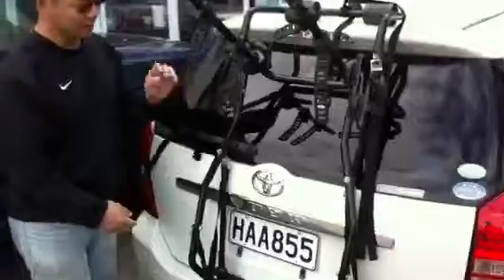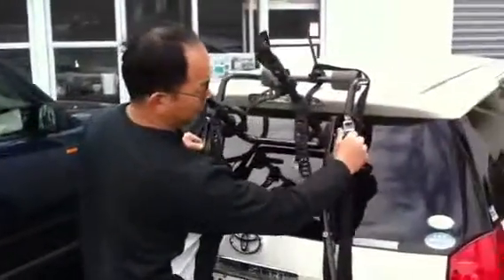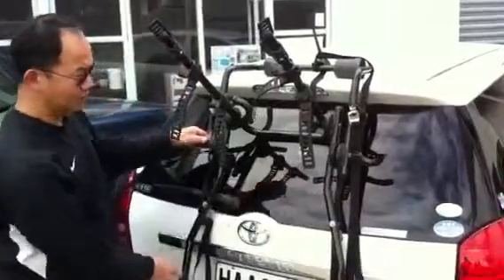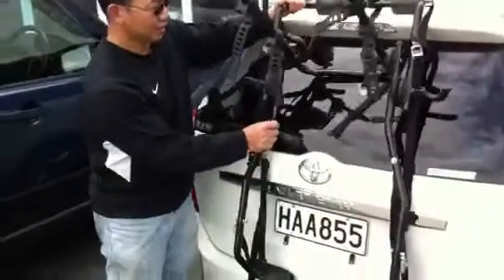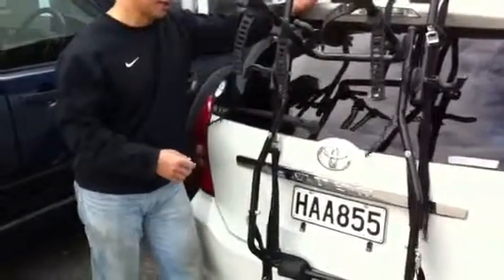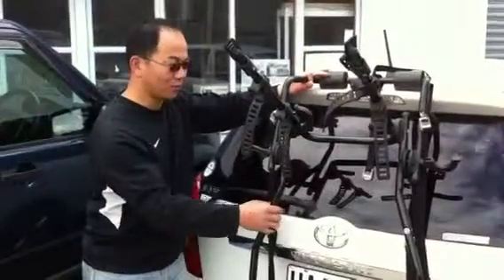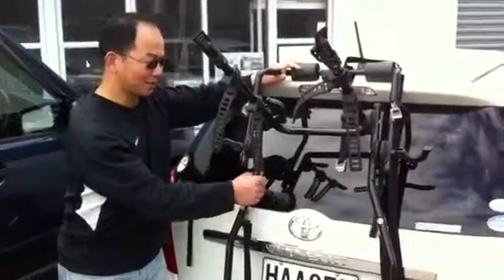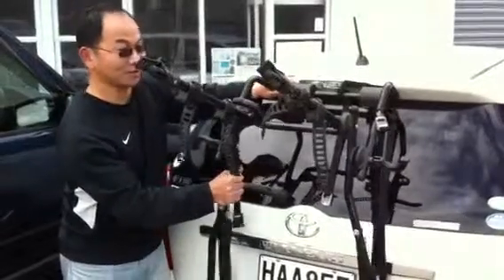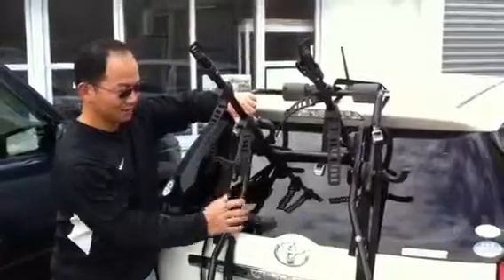You can also adjust the distance. Why do you need to adjust the distance? The distance between the back rack and your car. If you want the bike to be far from your car, then make it like this. If you want it close, close like that.